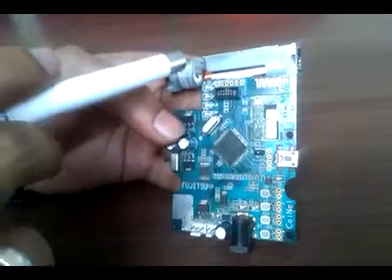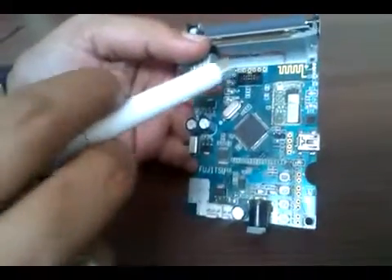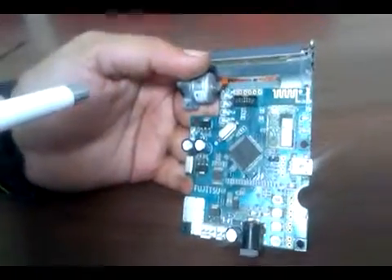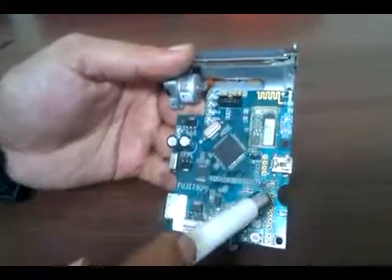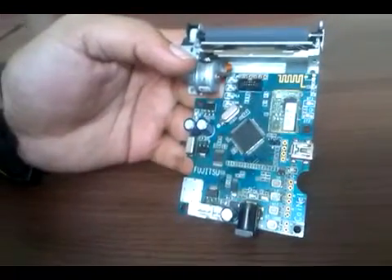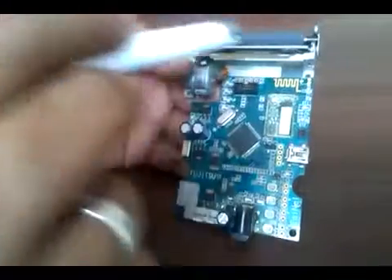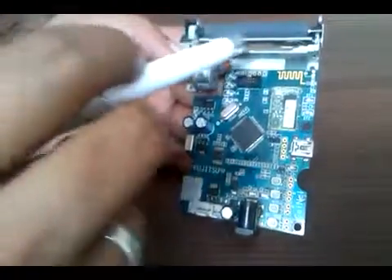There are some pin headers here — this is a serial communication interface. You can also send data through these serial pins. This printer mechanism is a 2-inch mechanism with 384 pixels, meaning it can print across 384 pixels on 2-inch paper.